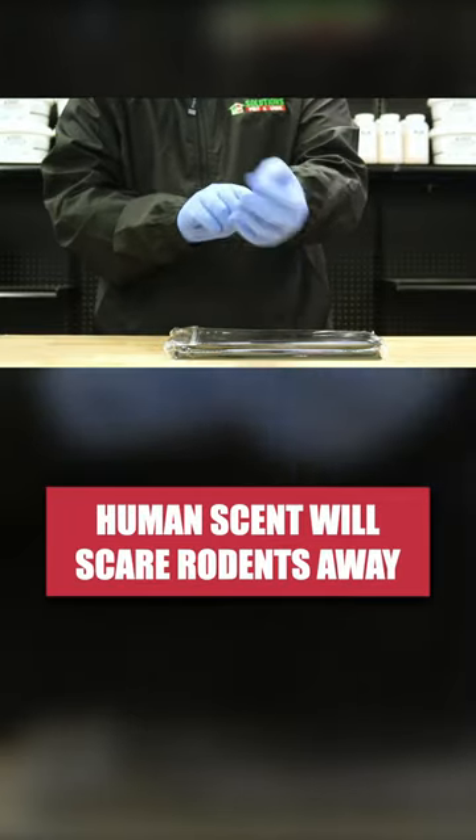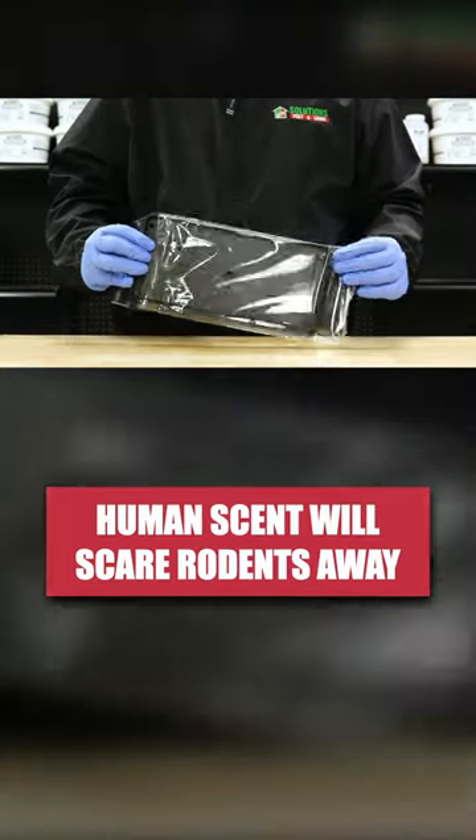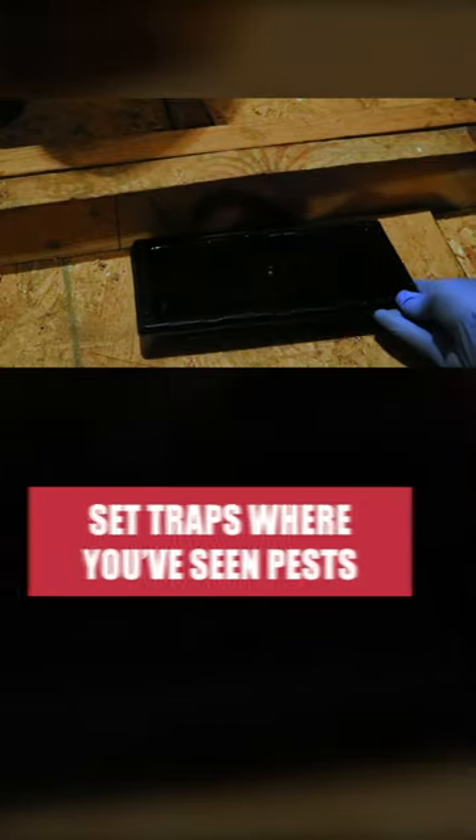Before handling these glue trays, wear gloves to avoid leaving any human scent. To set up your trays, simply remove them from the packaging and pull them apart. Set the trays where you've seen pest activity.